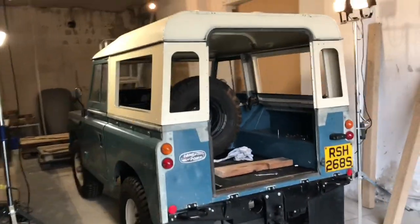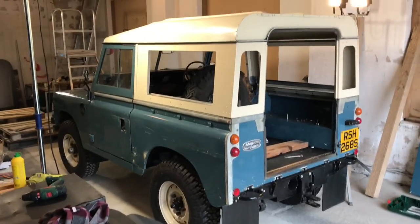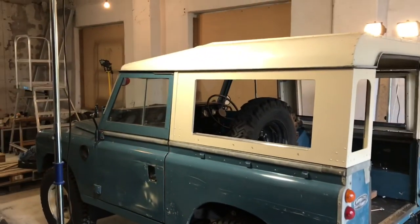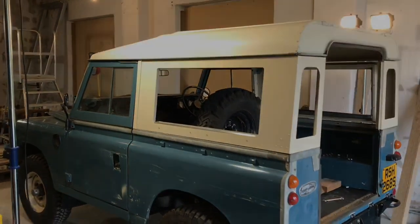Just put those two sides in, obviously without glass and stuff, and it looks really cool. I've always wanted a set of these sides, and although it's not quite done, we're slowly getting there.